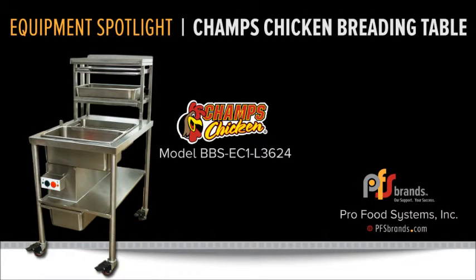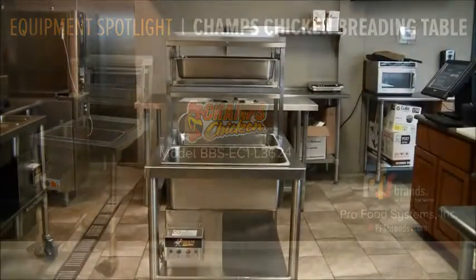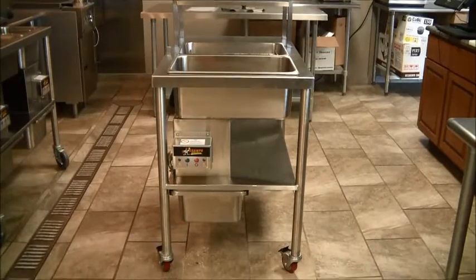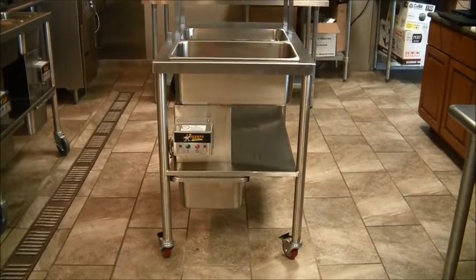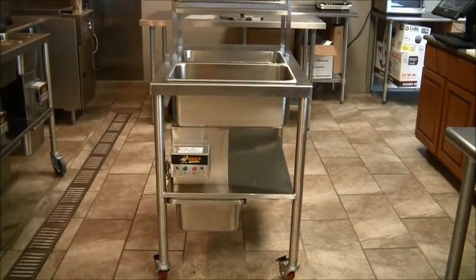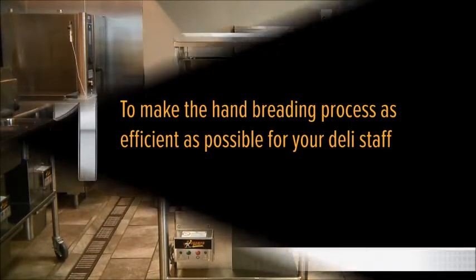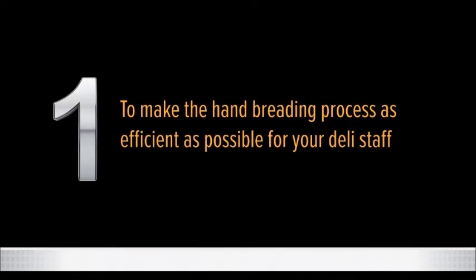Hi, I'm Kristen Garnett, the Digital Marketing Manager here at Profood Systems. Today we are going to introduce you to the Champs Chicken breading table. This is a critical piece of food service equipment for all your branded retailers or any deli operation where freshly breaded, fried foods are being prepared. The table was designed right here at Profood Systems, with three important goals in mind.